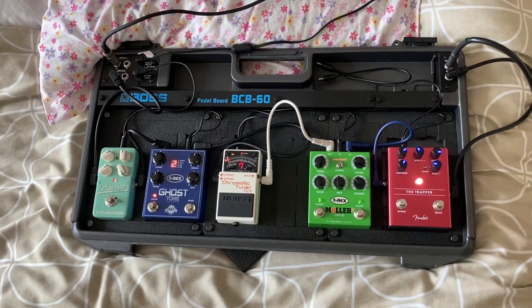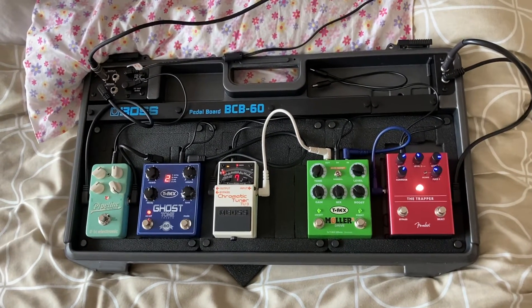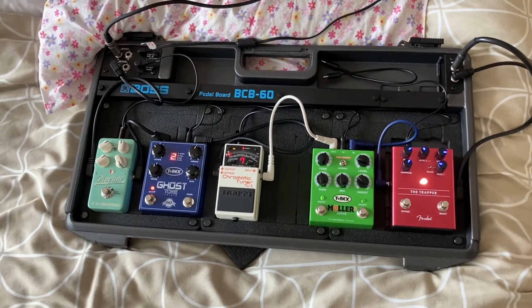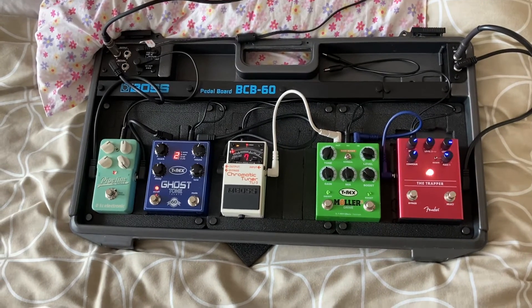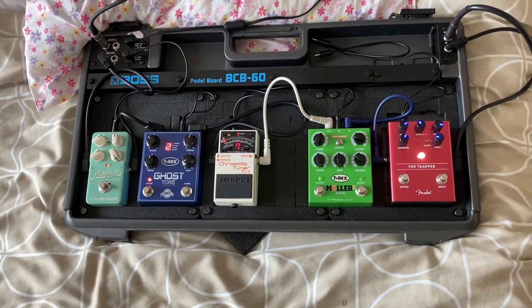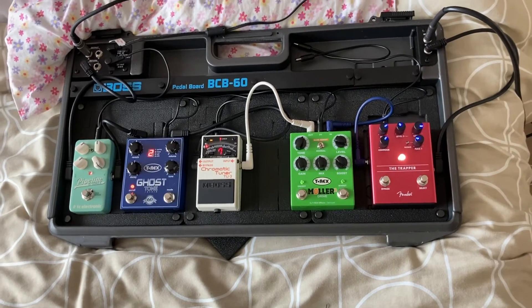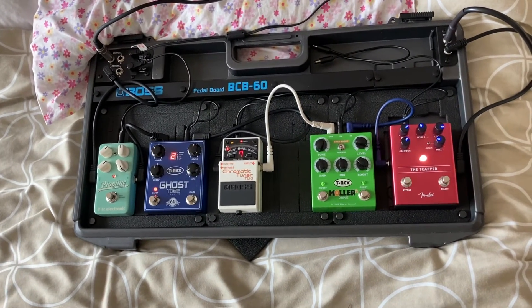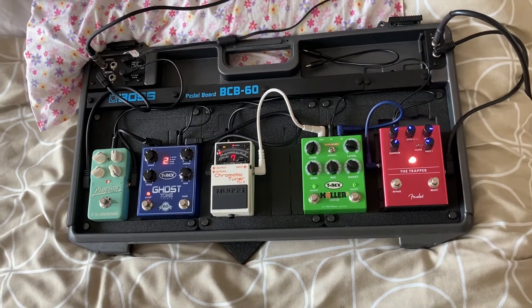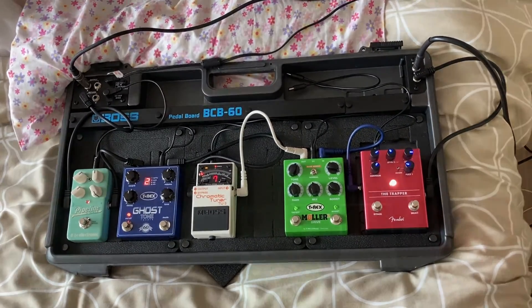Like and subscribe to Lost Groove Music if you've learned something. Generally that's how the order goes. I just thought I'd share my experience of building the new pedal board, because before I had just the drive, the Mooer, the Ghost Tone, the BOSS tuner, the tremolo and the amp. But now I've gone fuzz, drive, tuner, reverb, and tremolo. Like and subscribe to Lost Groove Music — watch out for the next video.